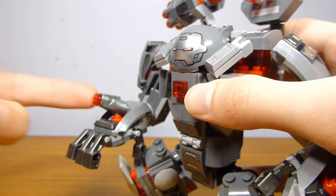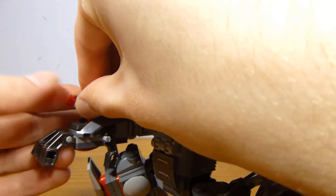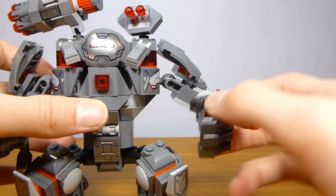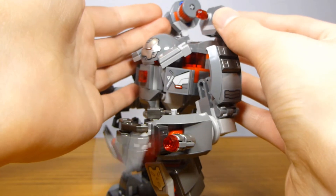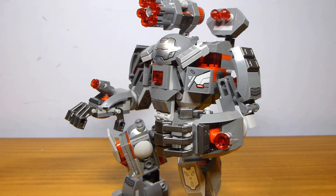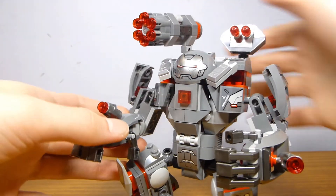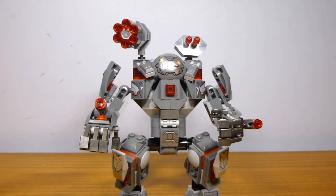You do have these stud shooters, which can be equipped onto the War Machine figure or left out on the arms — they shoot exactly as you would expect, though I'm not going to shoot them off because I don't want to lose the studs. The other arm is completely identical, just symmetrical. You also have a flick fire missile cannon up on the top on a ball joint so it can rotate however you want, and another six-stud shooter cannon on the other shoulder, also on a ball joint, which you can turn all the way around. That's pretty much all there is going for this War Machine Buster build.